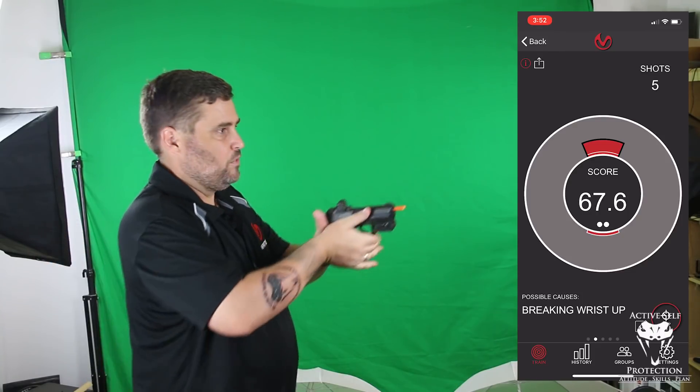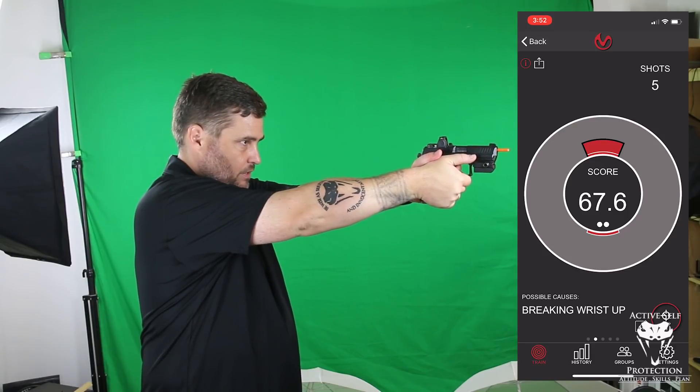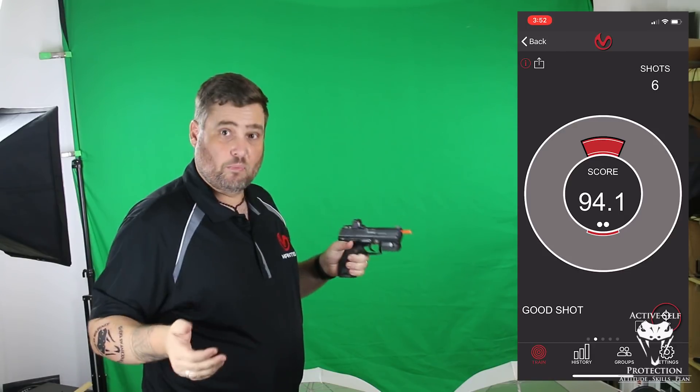Now let's grip the heck out of the gun with both hands and just see what that does. As I press the trigger straight to the rear, I get a pretty darn good shot.